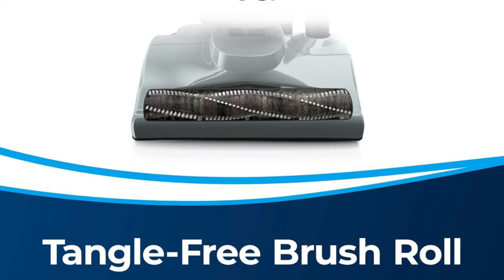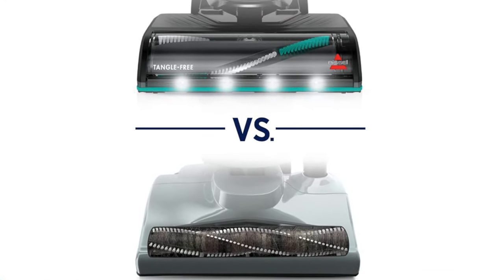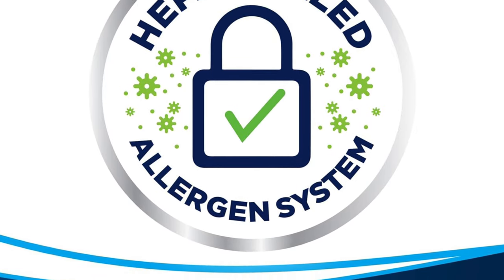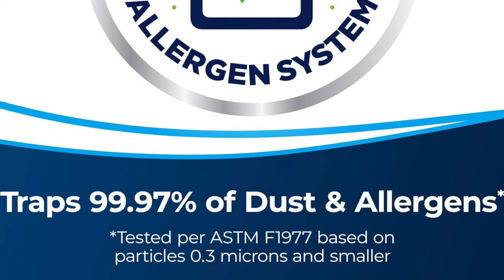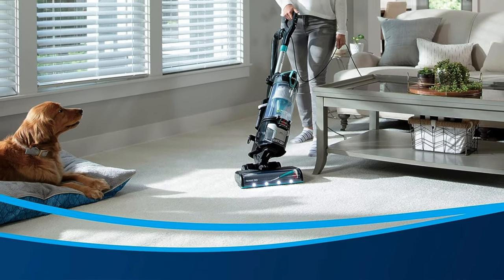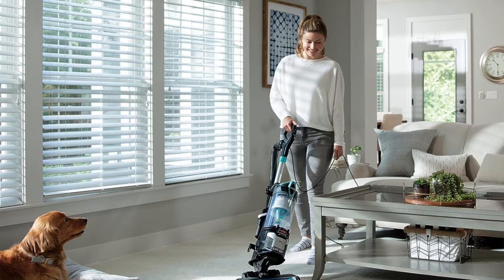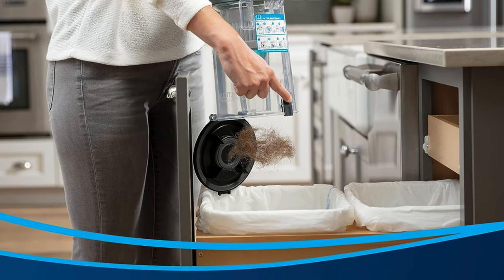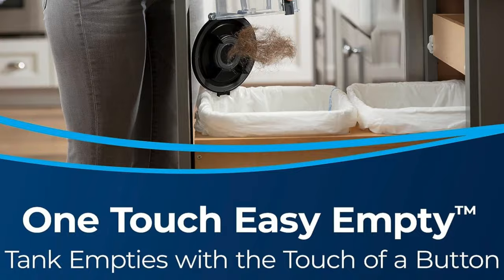On the downside, it has a complicated assembly process — like a puzzle from a cryptic spy movie requiring patience. And it can't get under low-sitting furniture — a bit too robust for the tight spots. For homeowners who tread on lavish carpets, the Bissell is your trusted knight, perfect for conquering high pile carpets and the challenges of pet hair. It is quiet as well, so you won't have to shout over its roar. However, if your home is a maze of low-sitting furniture, you might find this warrior a bit too bulky, but once past that initial setup, it's smooth sailing and clean carpets.